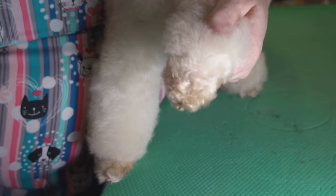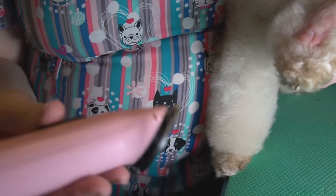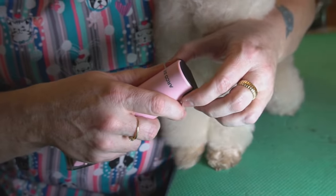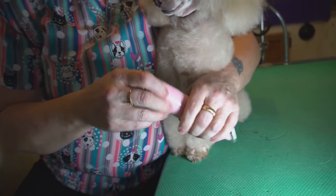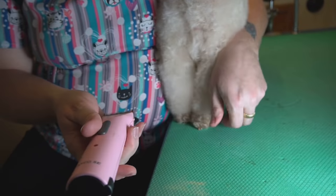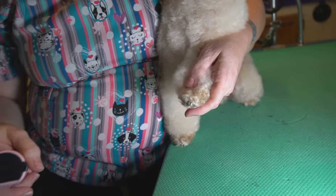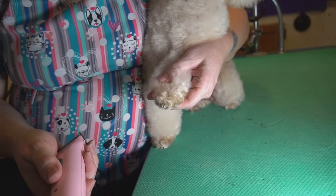So this is Poodle Feet 101. This is set on the 30 setting. This is a Wall Arco. It's my favorite because it has a removable battery where the other ones do not. You take one battery out, put it in the charger and put the next one in. The other ones have batteries that are already built in, and I prefer — because I do a lot of poodles — the one with the batteries that are interchangeable.